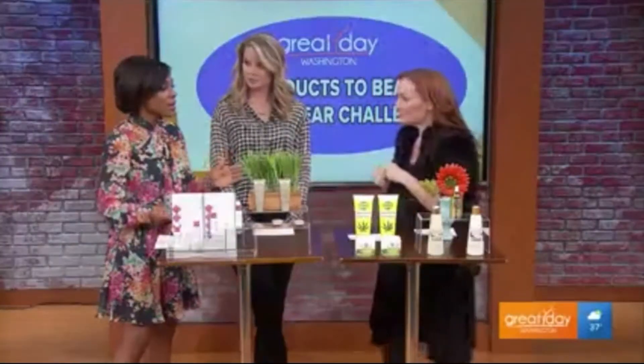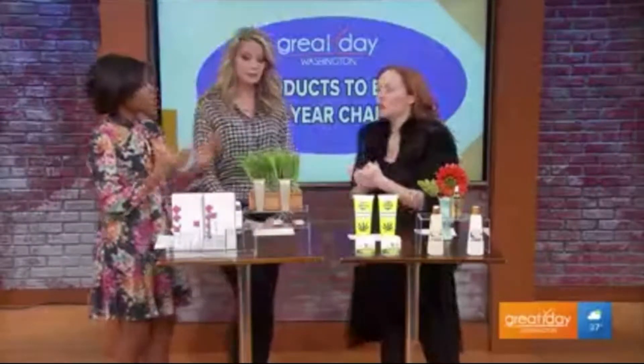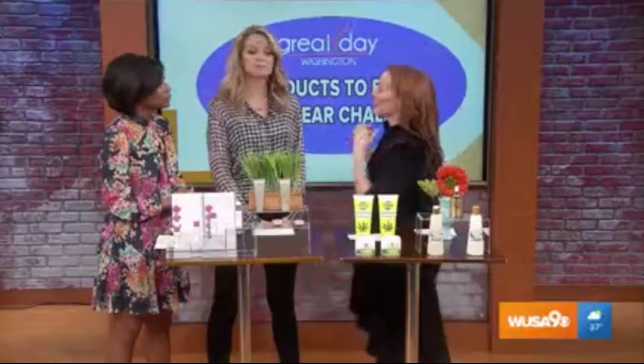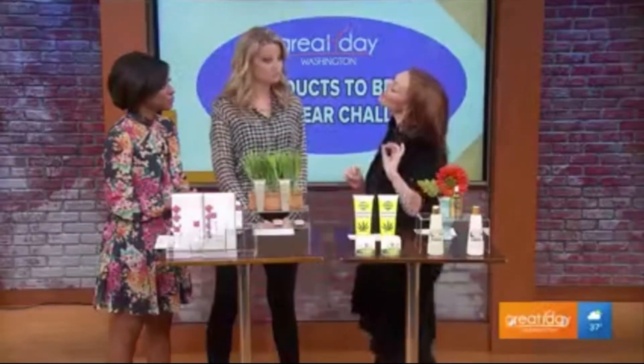Interesting. So we hear about omega-3 with fish and how you can eat it — this is a topical that will help do similar things. So many of the things that started as things that you eat become great when you apply them topically as well. Uncle Buds is at Walmart stores, and Miss Buds is on Amazon.